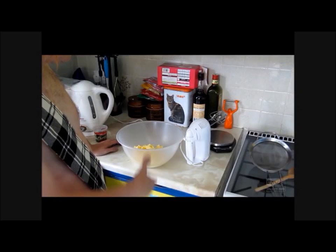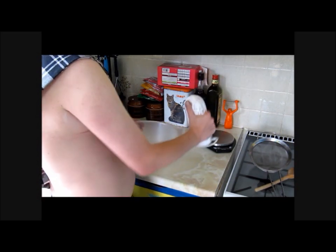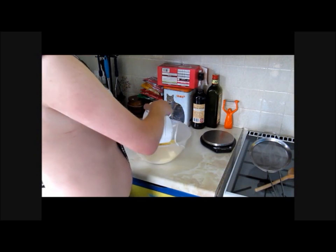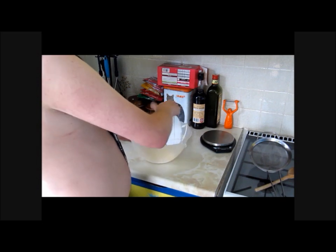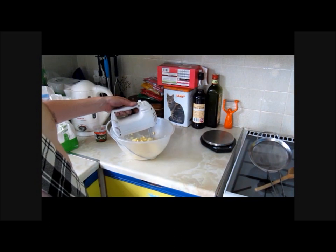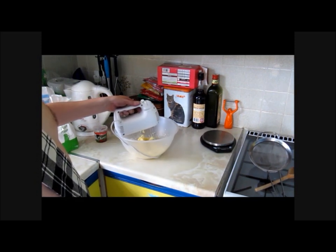As always, take your butter and sugar and blend them together to a creamy paste. It should take you about a couple of minutes to make this as smooth as possible. Blend away, blend away.